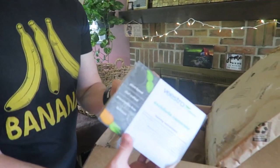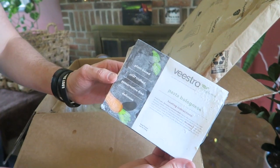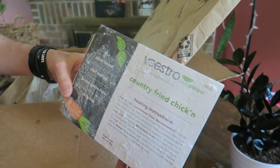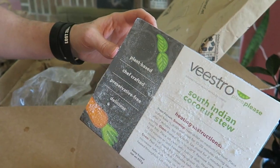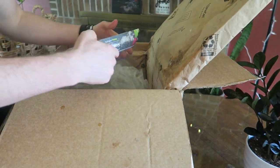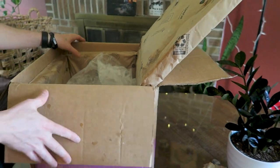We also have enchilada casserole, pasta bolognese, country fried chicken — that is of course vegan chicken — South Indian coconut stew, and red curry. So I'm looking forward to cooking these up, trying them out, and letting you guys know how they are.